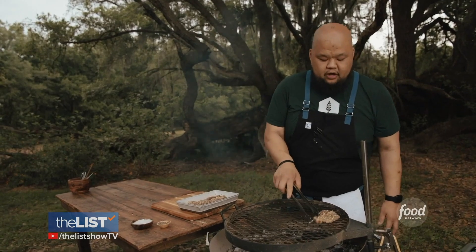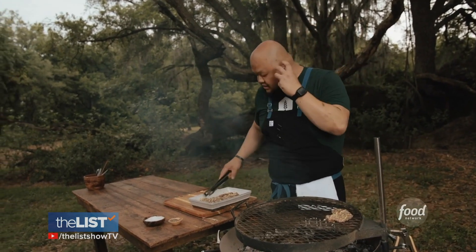We have this hot half here — you can totally see it. Grab your steak, throw it on that side. That sizzle sound? That's the sound you want.